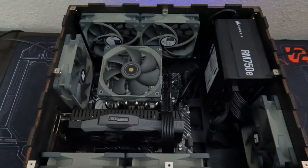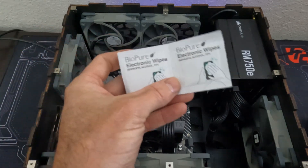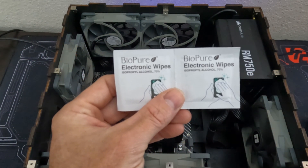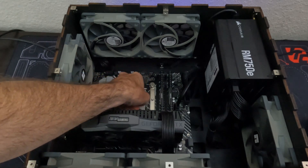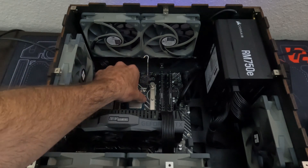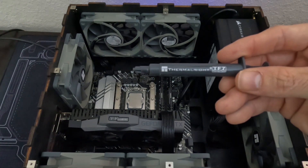Before we start testing, let's install the 13th gen i3. Here's a tip on how I like to clean off old thermal paste: I use BioPure electronic wipes that are safe to use on CPUs — works great and easy cleanup. I follow that with a low lint static-free cloth to remove any excess residue. Both CPU tests were conducted with Thermalrite TF7 thermal paste, which came with the SI100 CPU cooler.